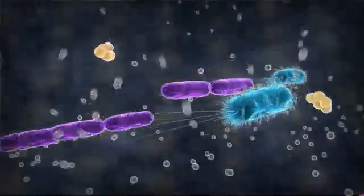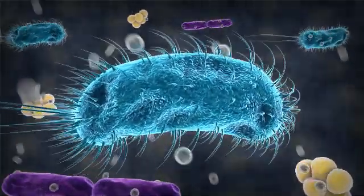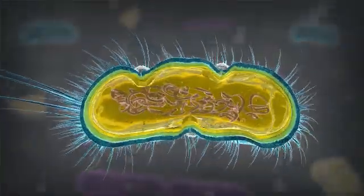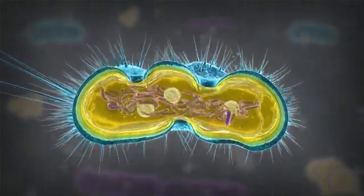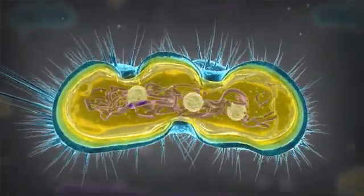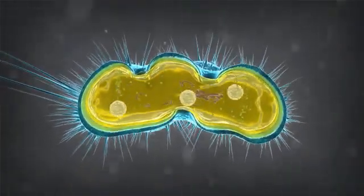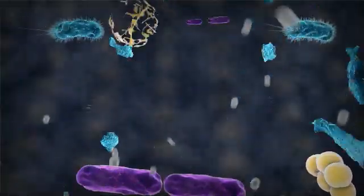The positively charged silver ions are attracted to negatively charged bacteria. The silver ions first cross the cell wall and membrane to enter the bacteria, where they attack the DNA and disrupt the respiratory function, cell division, and replication process. Ultimately, the silver ions drastically inhibit the bacteria, preventing mutation and reproduction.